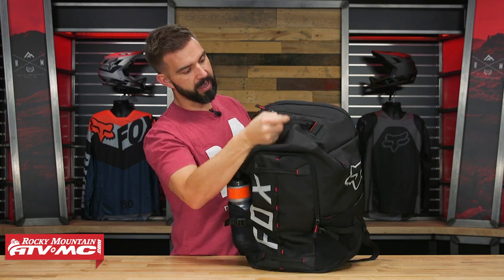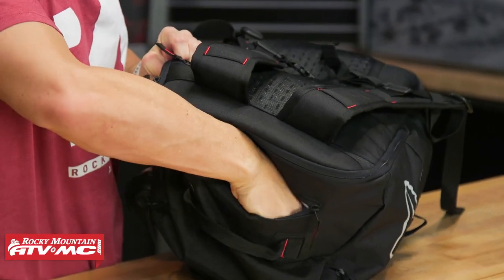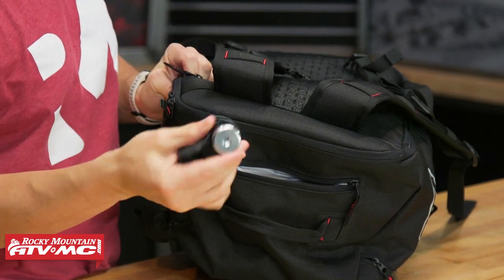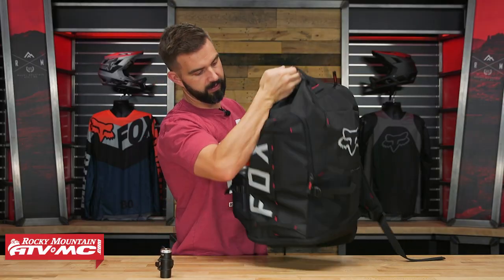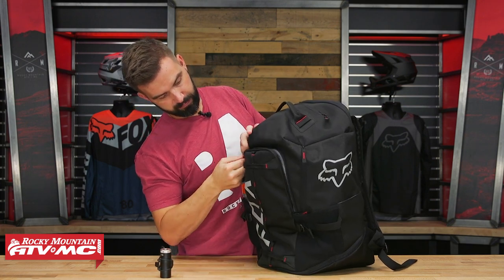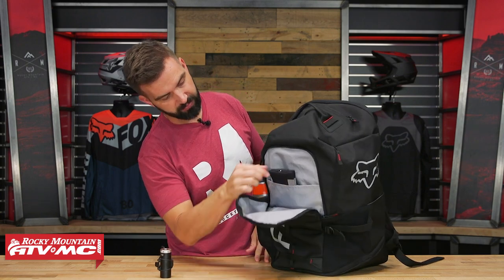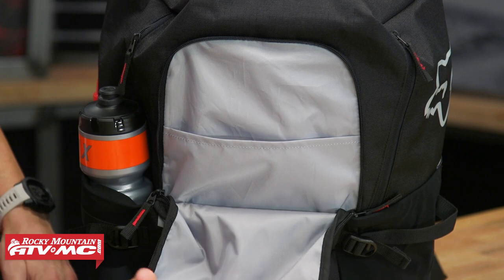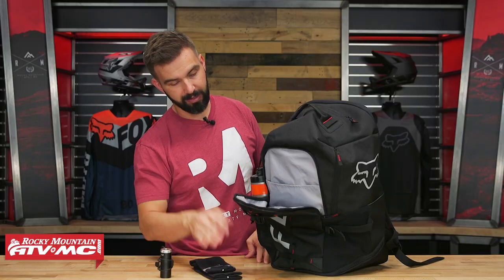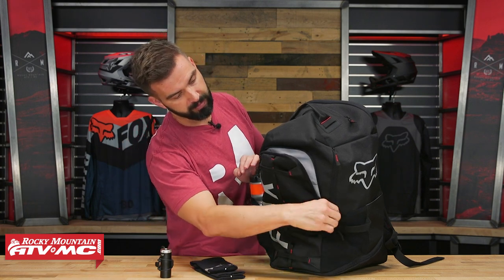Then on the very top, there's a pocket right here - plenty big inside there. I've got this little tire plug kit and CO2 in there. Then in the front, if I open this up, you've got two separate compartments. I've got a pair of socks in there right now, but it's just a good way to organize your mountain bike gear - if you want to take a couple pairs of socks, or use it as a commuter pack. You've got plenty of places to put all your stuff.